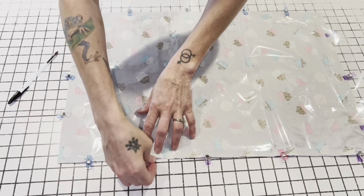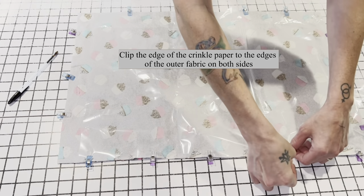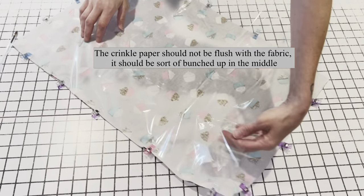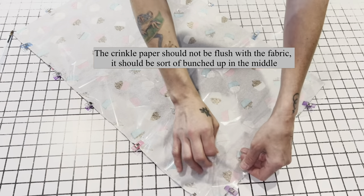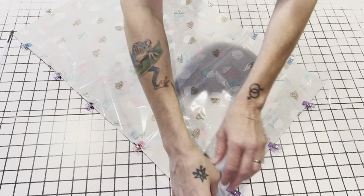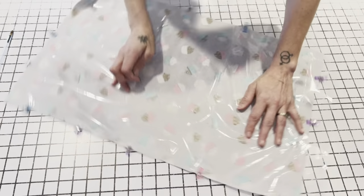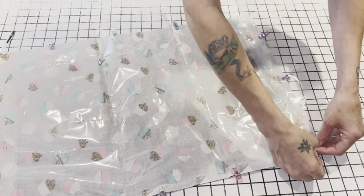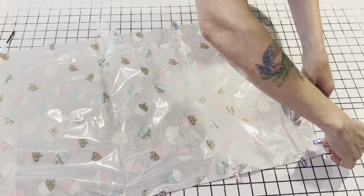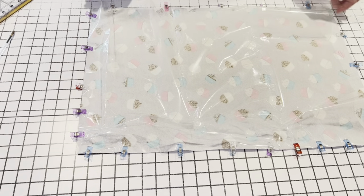We're just going to clip the crinkle paper right along the edge. Now when you get down to the bottom you're going to notice that there's going to be more crinkle paper, so you have to kind of let it fold up — it's going to be bunchy in the middle, and that's what you want. Because that's what helps it be crinkly. It's going to look almost three-dimensional and that's okay, because that's kind of what you're going for — that's what's going to make this crinkle the way you want it to.